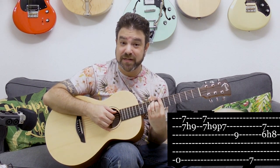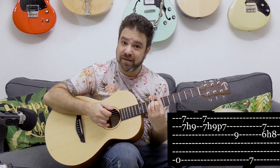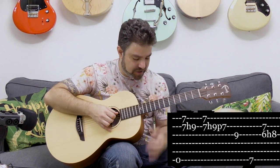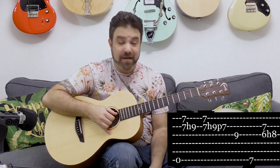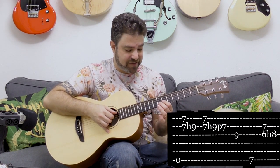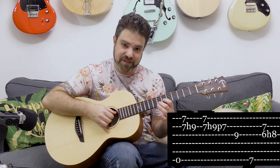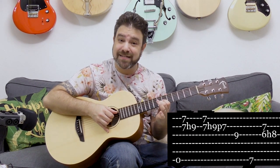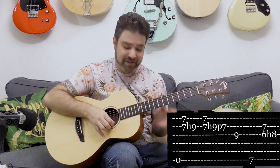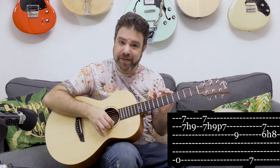Then I was playing nine on the third string just as a melodic device to take me to the next chord, which is B major. In B major, if you play strings two and three, you have frets seven and eight. That eight is the major third, so I'm hammering that on from two frets down — I have seven and six on strings two and three and hammer on eight.